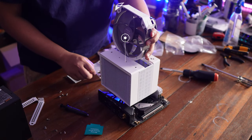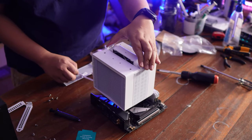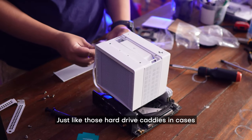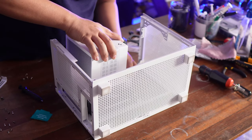The Assassin 4S features a 140mm fan, which is kind of embedded into the design of the tower itself. It's a dual tower design that sandwiches the fan between it, and it's attached in a very clever way — similar to hard drive caddies in cases, it snaps on in the middle.